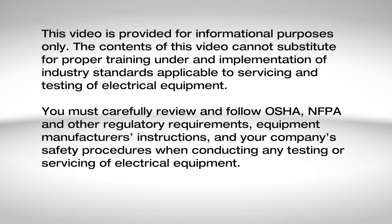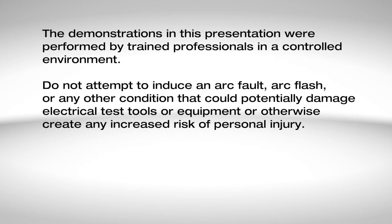This video is provided for informational purposes only. The contents of this video cannot substitute for proper training under and implementation of industry standards applicable to servicing and testing of electrical equipment. You must carefully review and follow OSHA, NFPA, and other regulatory requirements, equipment manufacturer's instructions, and your company's safety procedures when conducting any testing or servicing of electrical equipment. The demonstrations in this presentation were performed by trained professionals in a controlled environment.